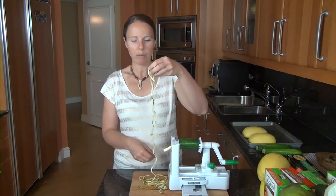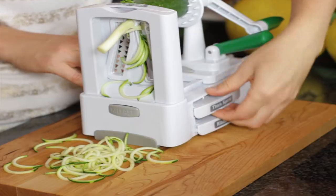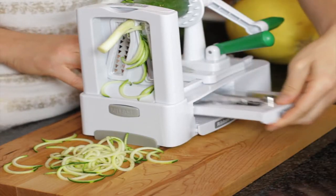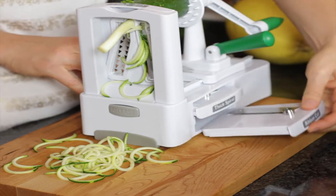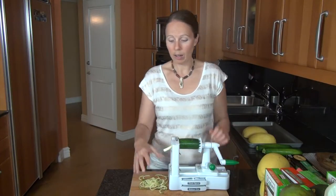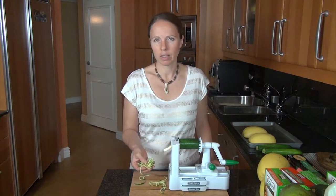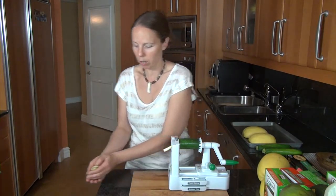This spiralizer has different blades, so we have a thicker spiral and also a ribbon cut, so you can do some different things. For example, I will often cut zucchini to use in my lasagna — it's a great alternative to lasagna noodles. So this is another great option for your pasta.